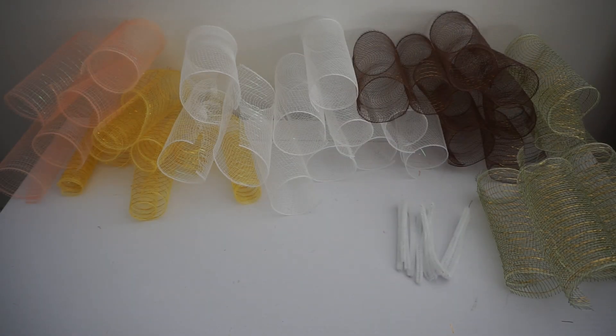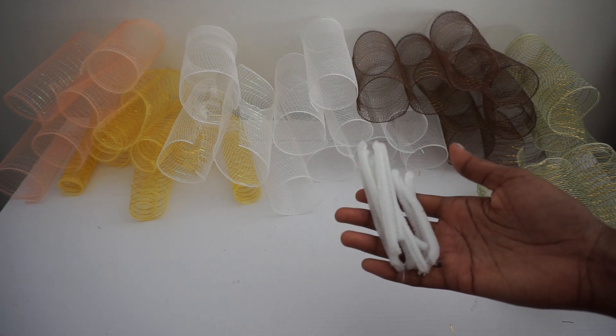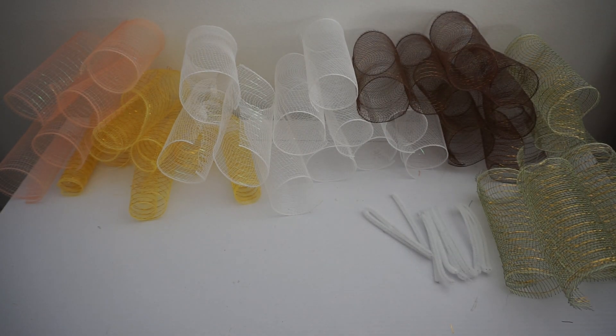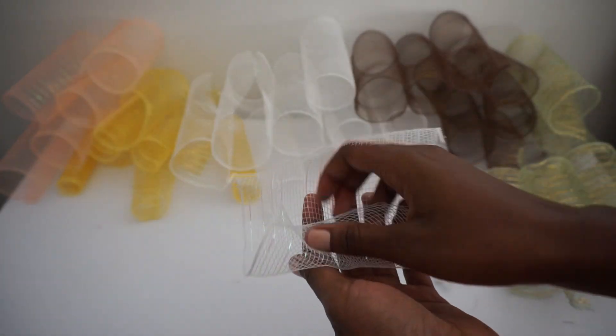First thing I do is cut all of my mesh into eight-inch long pieces. I have five different colors. I've cut my stems into thirds — sometimes into fourths, which gives you a little more stem to work with, but go with whatever you prefer.